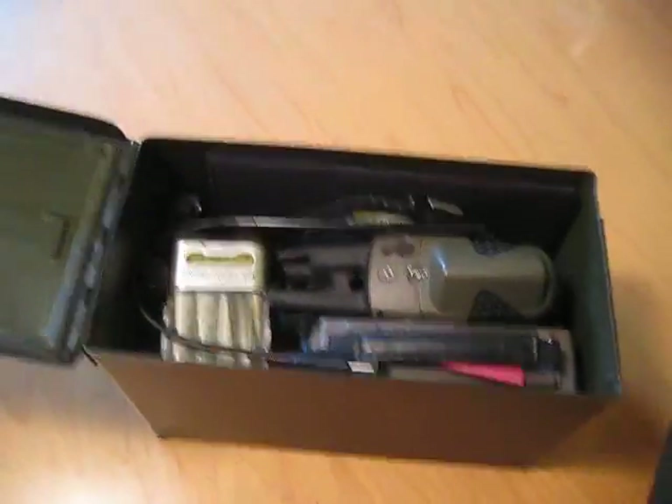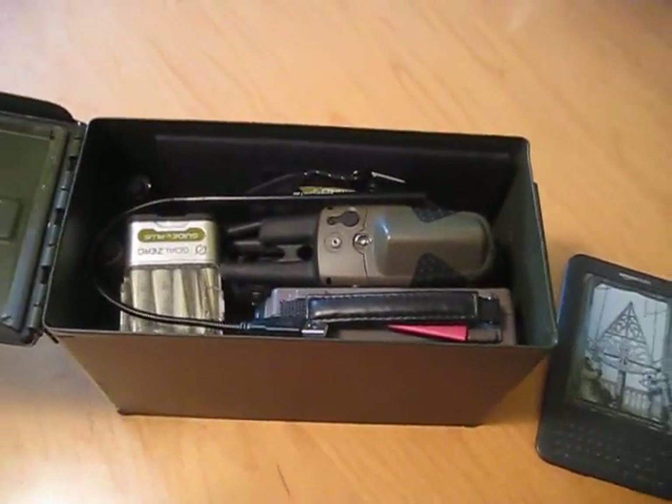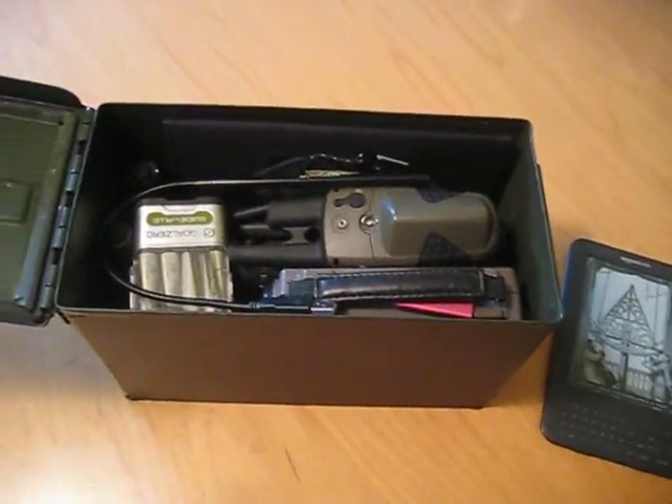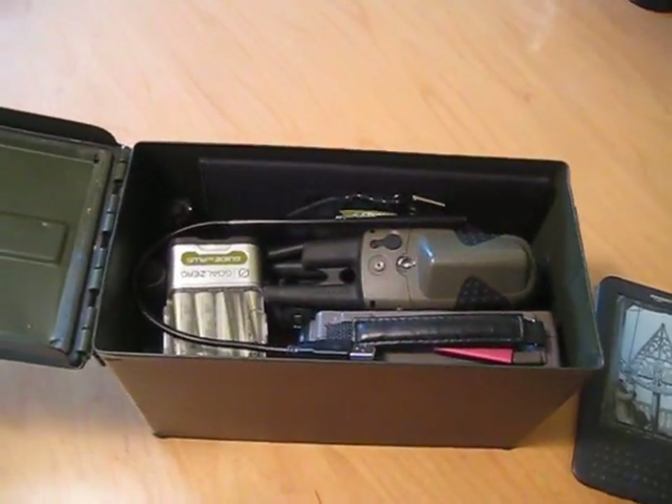I've got my Kindle, and I do read that normally pretty much every night, so I don't always keep that in here. The rest of the stuff is stuff that stays within this box.